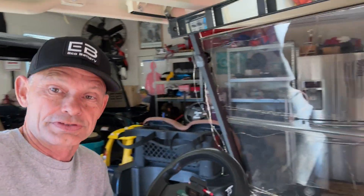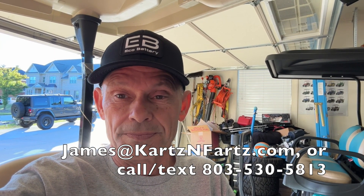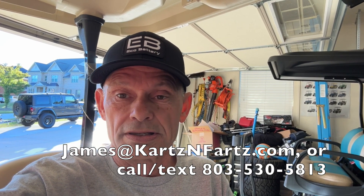Hey guys, there you have it — Club Car Precedent, 60 amp hour, Plumb Quick motor, factory components, pulling a strong 28 miles an hour. I throw these videos together to show you what can be done in your garage. It's not very difficult — Eco Battery and Plumb Quick make it very easy to do it yourself. Just take your safety precautions. If you need an Eco Battery or Plumb Quick motor, I've got about nine in stock — reach out to me. Drop cart safe and y'all have a good one.